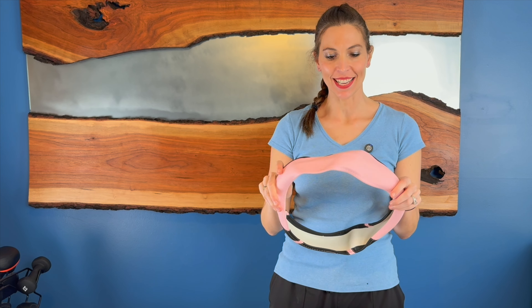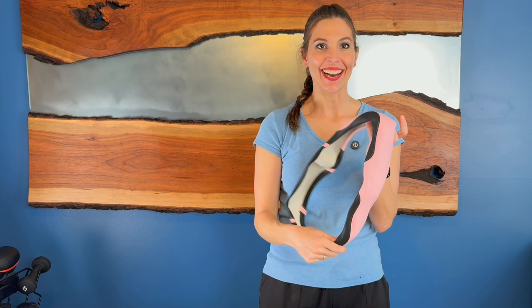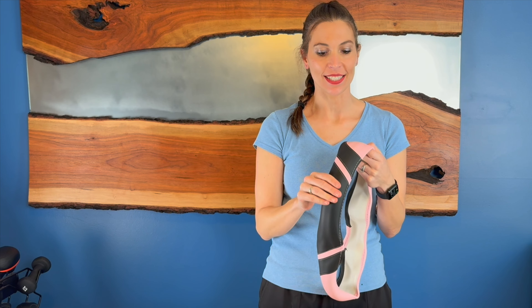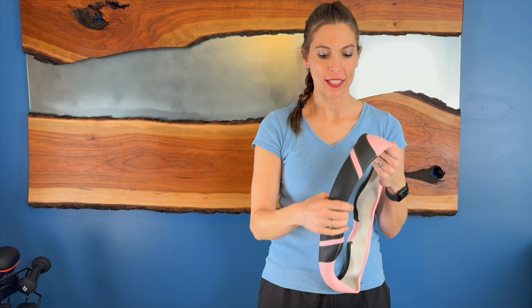Hey, I'm Sarah. I was just sent the steering wheel cover and I love the pink. It is so cute. It's got this nice accent of the black in there with the pretty stitching.